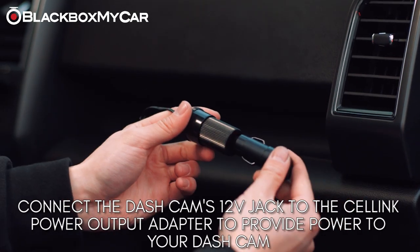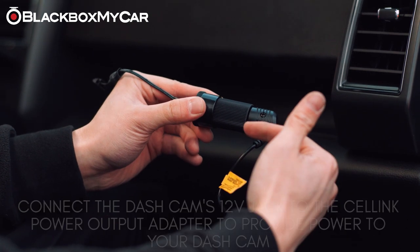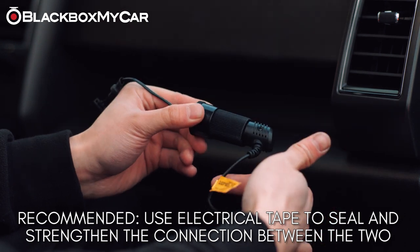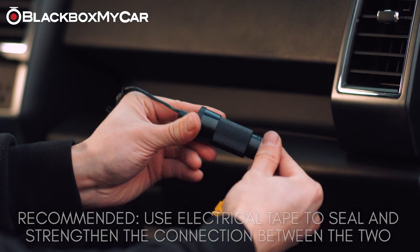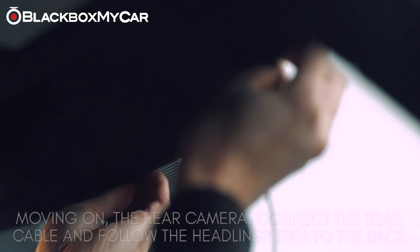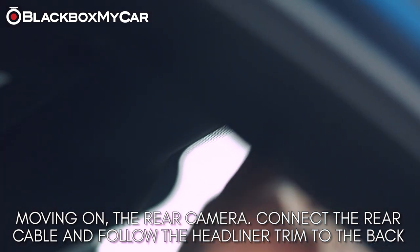Next, connect the Cellink output to the provided 12-volt power cable. You may want to utilize electrical tape to solidify this connection — simply squeeze the two cables together before applying the tape. Tuck the rear camera connecting cable into the headliner and make your way towards the rear of the cabin.